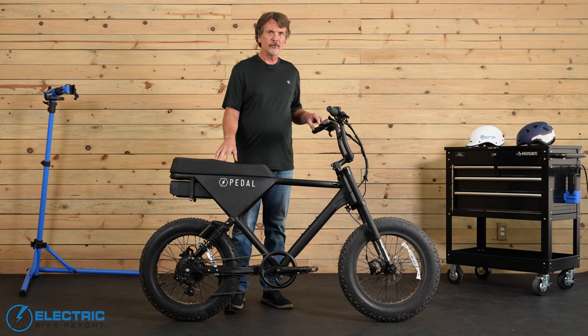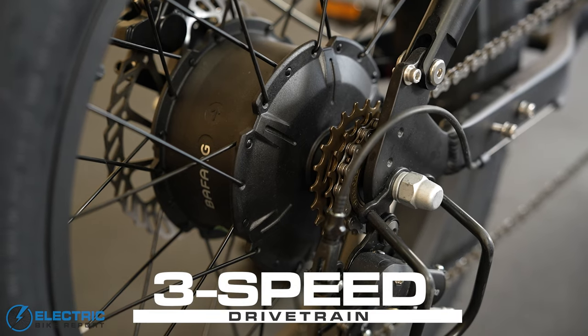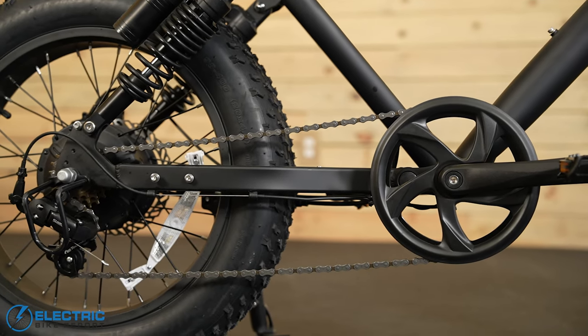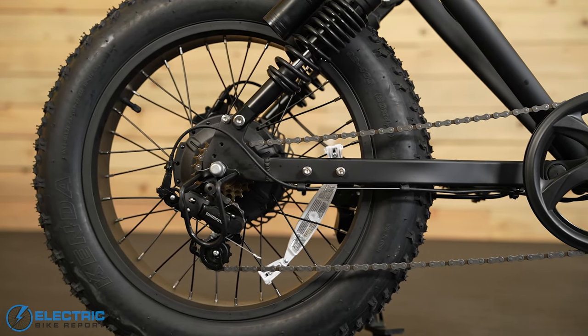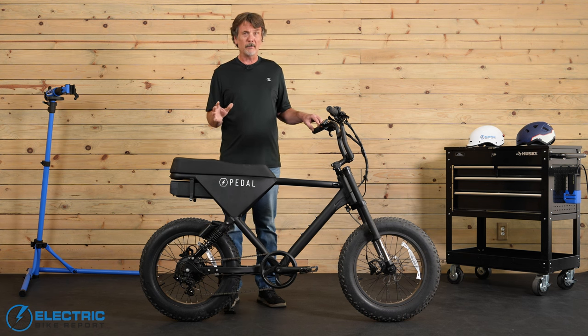The gearing is provided by a simple Shimano three-speed setup that we haven't seen before. The folks at Pedal said they chose this for simplicity. The 17-to-23-tooth cassette wasn't something we'd choose for this bike, given the ghost pedaling issue we experienced when topping out at 20 miles per hour. But given the zippy acceleration we got from the throttle and PAS, we didn't need to dwell on that very often.